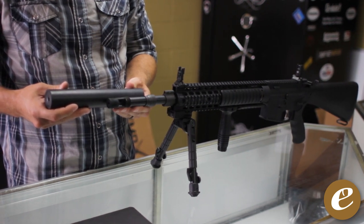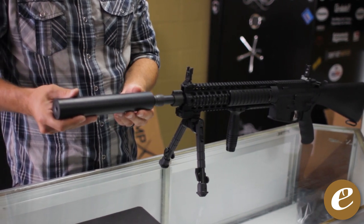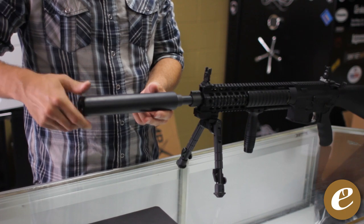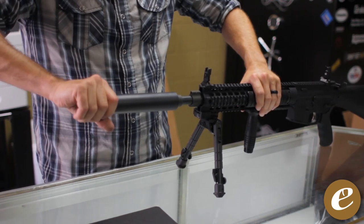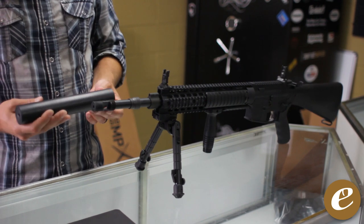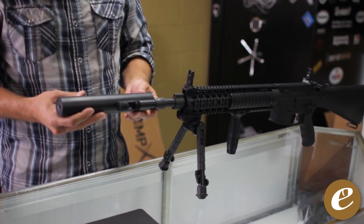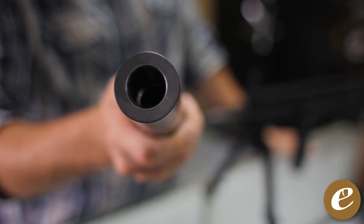Allen Engineering AEM suppressors are considered reflex suppressors, which means that each model extends back past the muzzle and over the barrel to provide additional internal volume without adding additional length. The unique baffle design works to push and slow expanding gases back into the reflex area before heading out the end of the suppressor. The design requires a special barrel profile and over-the-barrel collar for proper alignment. The over-the-barrel collar has a 20-degree taper also on the inside of the suppressor, which allows for proper alignment every time the suppressor is attached to the rifle.